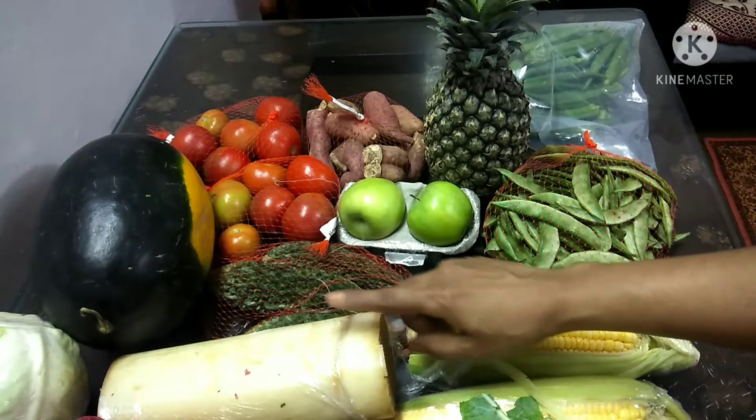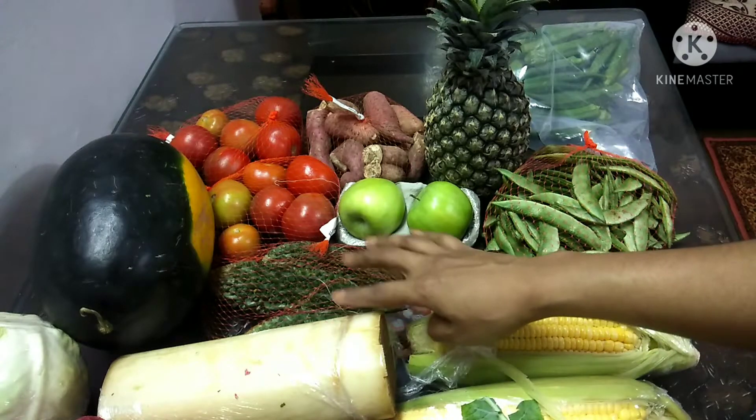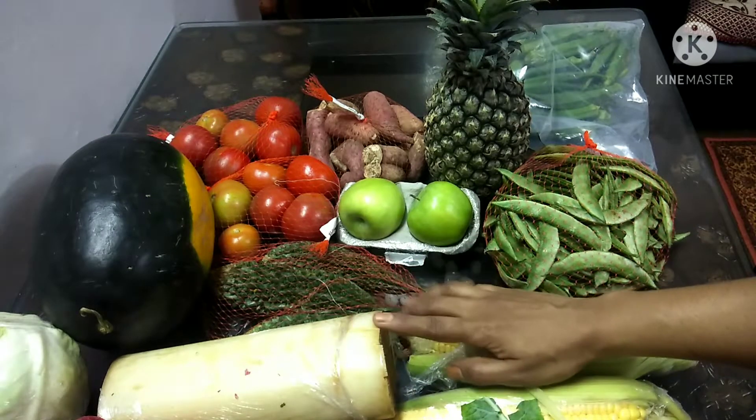Hello friends, welcome back to my channel. In our channel, we will talk about vegetables and fruits. This video will be about vegetables and fruits.